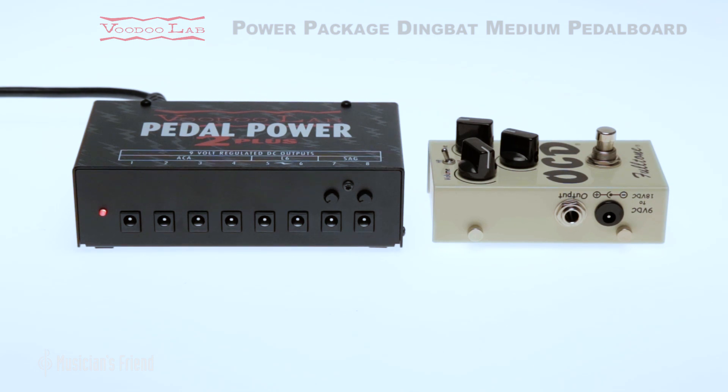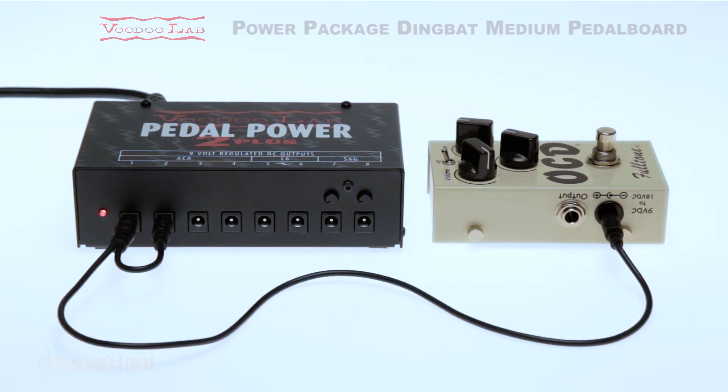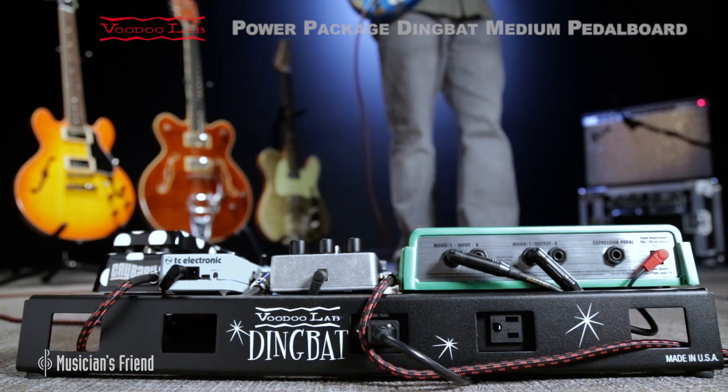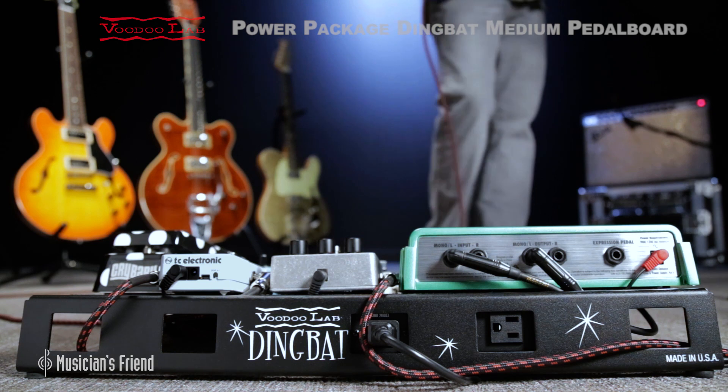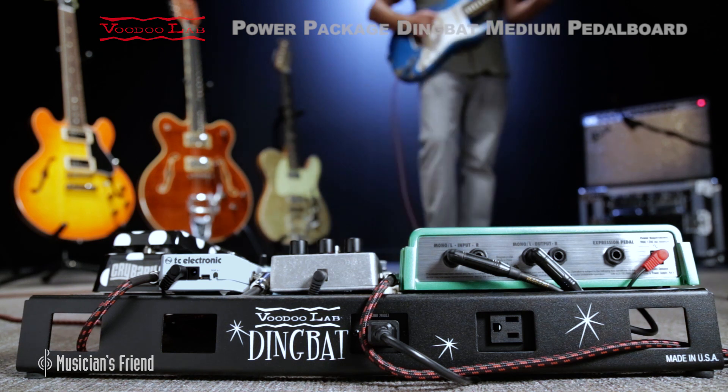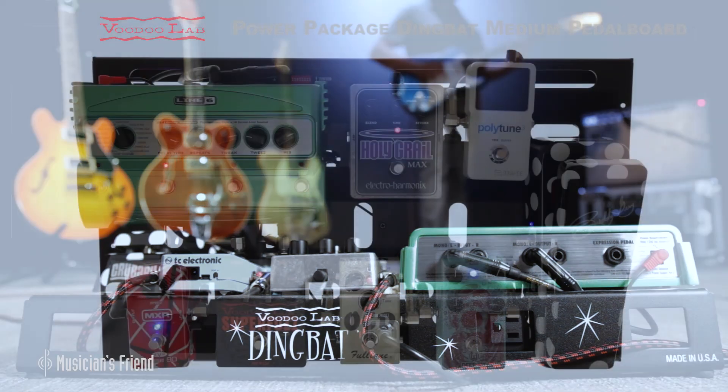For pedals with higher voltage needs, two power outputs can be tied together with an optional voltage doubling cable, giving you the ability to run 18-volt and 24-volt effects without the need for an external adapter.